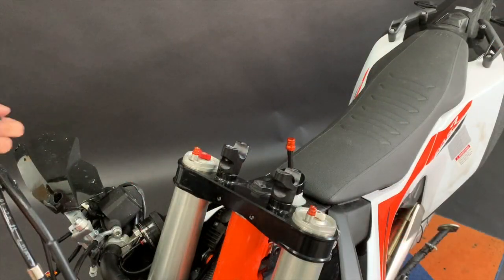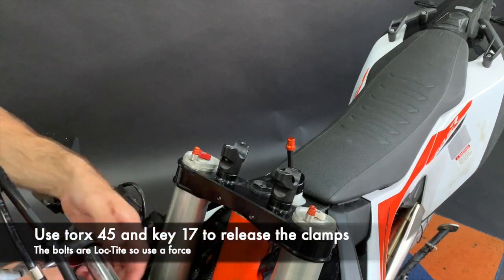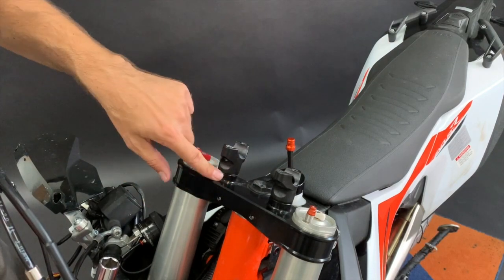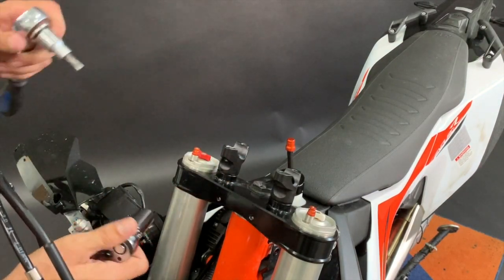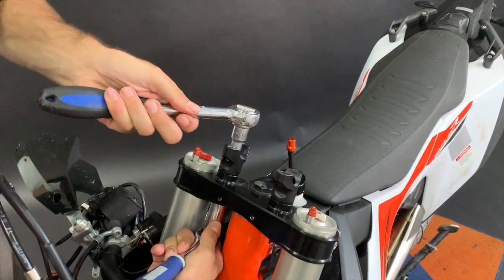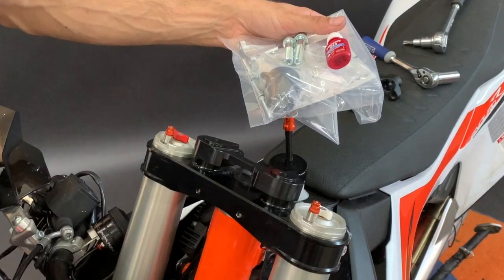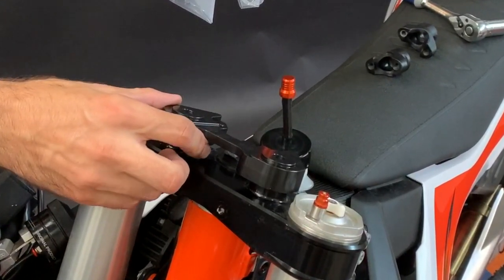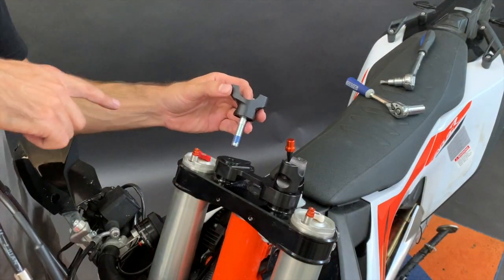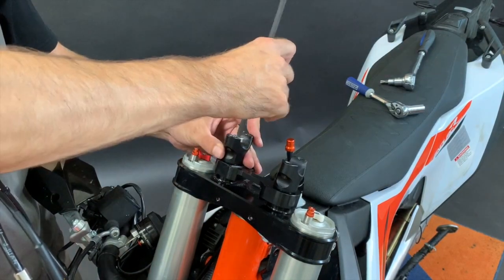Now we need to release the handlebar clamps. There is a Torx 45 bolt and from the bottom a nut size 17. It is Loctite, so it's not easy to release — you will have to use quite a lot of force. Now prepare the Loctite and the M8 by 50 bolts. Insert the bolt into the original clamps, use the Loctite, and bolt on into the damper clamps.